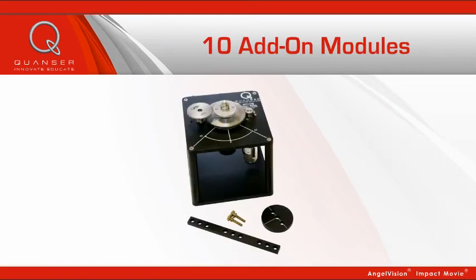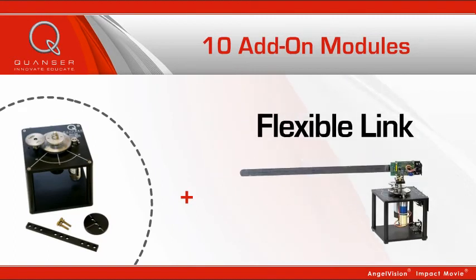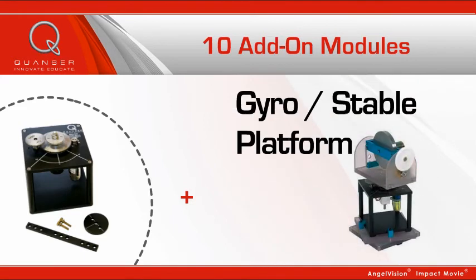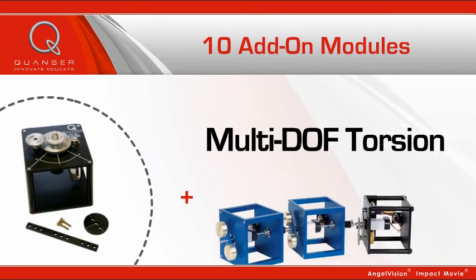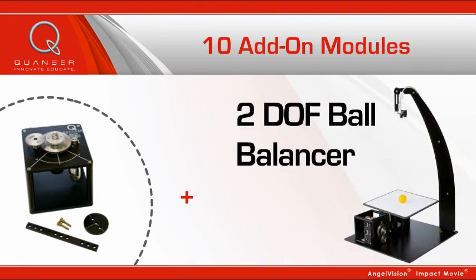With ten modules relevant to a variety of industrial applications, you can expose students to an array of control topics. By adding one of the rotary modules to your SRV02-based workstation, students can experience the building blocks approach to better learning. Through real-life control problems, students learn about open-loop control to advanced non-linear control theory, and everything in between.